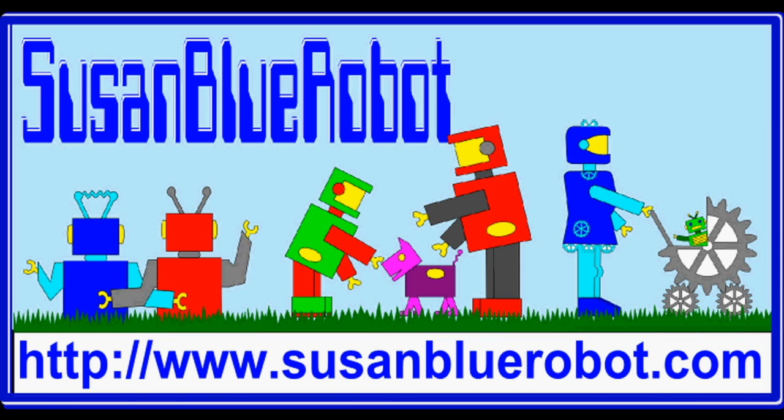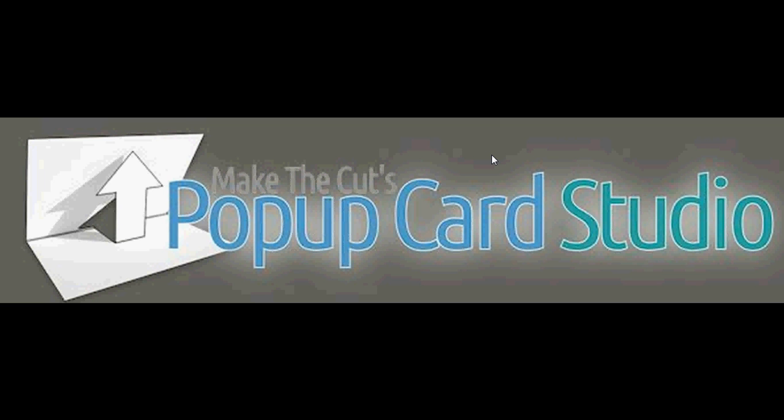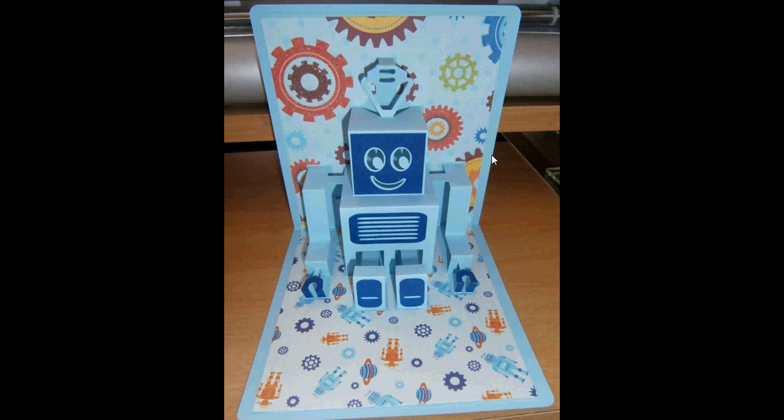Hi, Susan Blue Robot here from SusanBlueRobot.com. I'm here today to show you another one of my projects I've been working on. I made it using the Pop-Up Card Studio.